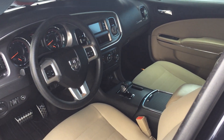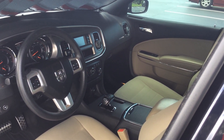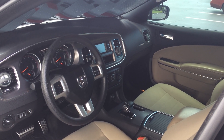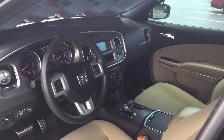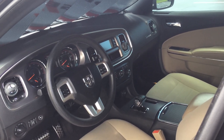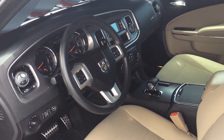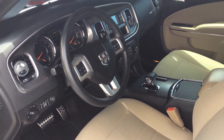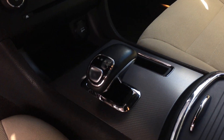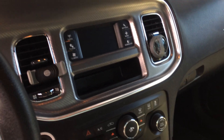Let me show you a little bit of the interior. This is an 8-speed automatic, which is a blessing. I've heard mixed opinions comparing it to the 5-speed, but the 8-speed has been very responsive and quick for me — get up and go. It's not sluggish like most V6 Chargers are known for. The 8-speed automatic is a great addition to this car.